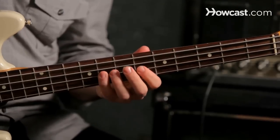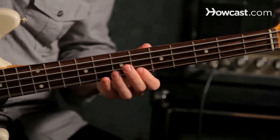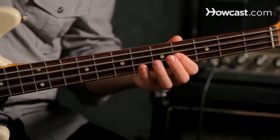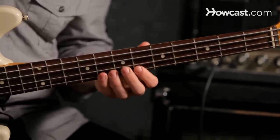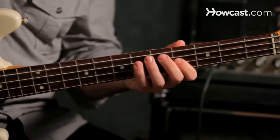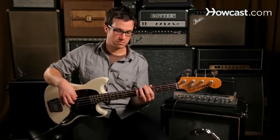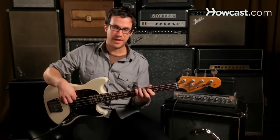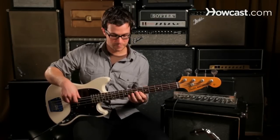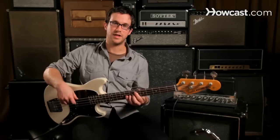Now I'm going to play the major. Now A flat — that's the four chord. Now back to E flat. Now we go to the five chord, B flat, and back to E flat. And we end in E flat.